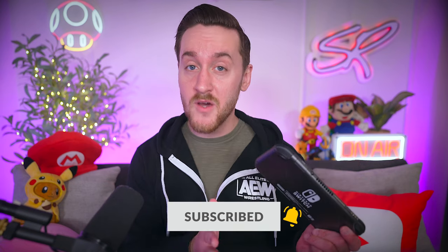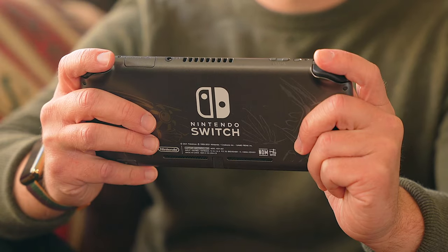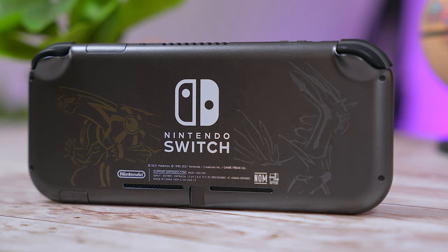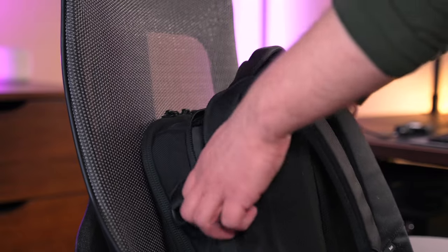I've been using the Lite as my go-to travel console since the day it came out in 2019. During that time I've switched things up — no pun intended — to the Palkia/Dialga Switch Lite because it's drop-dead gorgeous. I mean, who wouldn't want this thing? But that's besides the point. I've had a Lite since day one and I think it is the perfect grab-and-go console for a multitude of reasons.